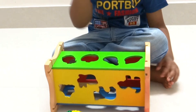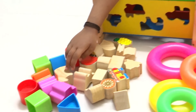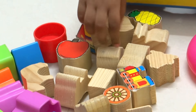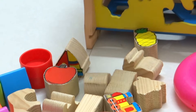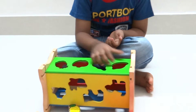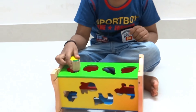Let's see what goes here. Oh, it's a mango. It goes here. Oh, this is a pineapple. It goes here.